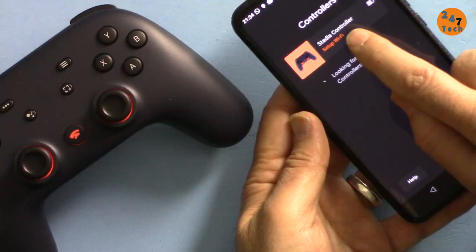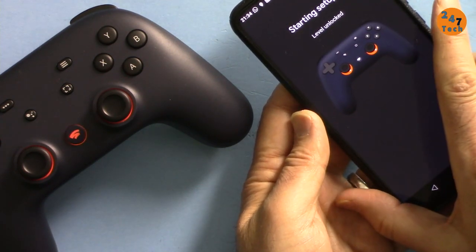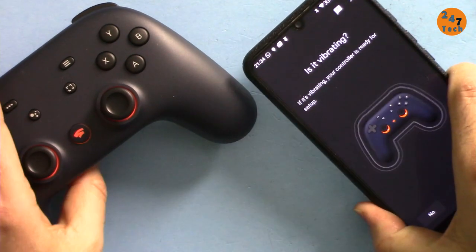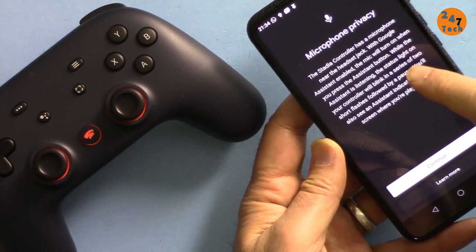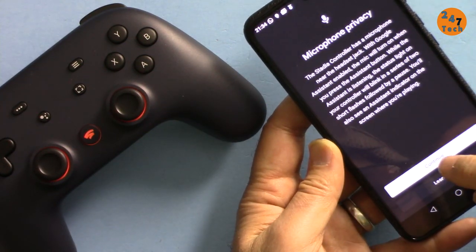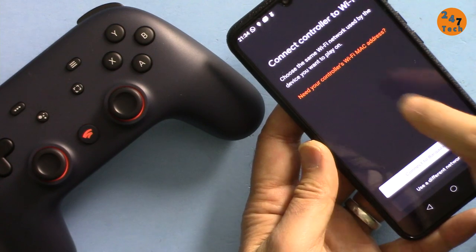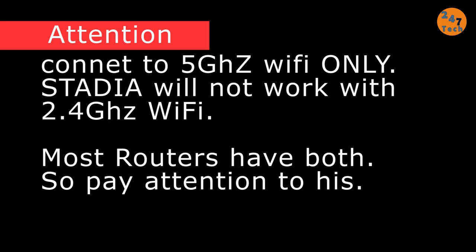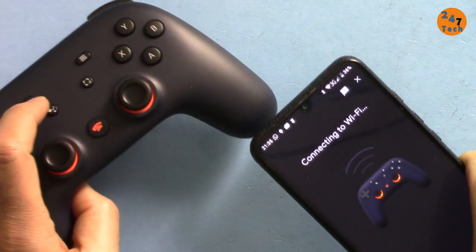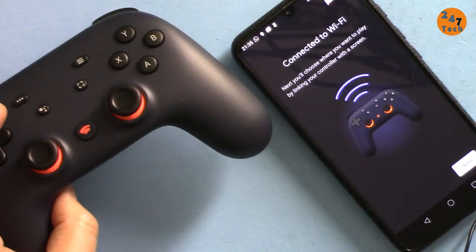I turn on Bluetooth and it's looking for the Stadia controller — here it's found it. Now it says set up Wi-Fi. You can see the controller light is blinking. It says 'leveling up, level unlocked' — I have no idea what that means but it's vibrating. It asks about microphone privacy — this controller has a microphone that will listen to you. I choose not to share diagnostics, then enter my Wi-Fi password. It transfers the password to the Stadia controller — connecting to Wi-Fi.